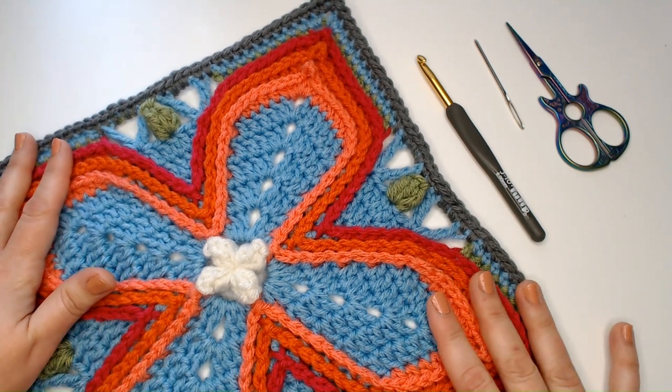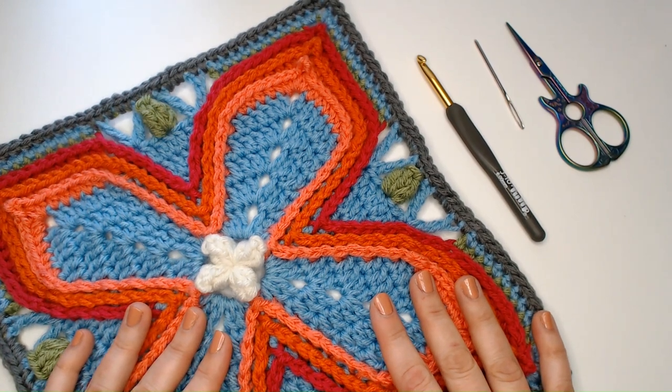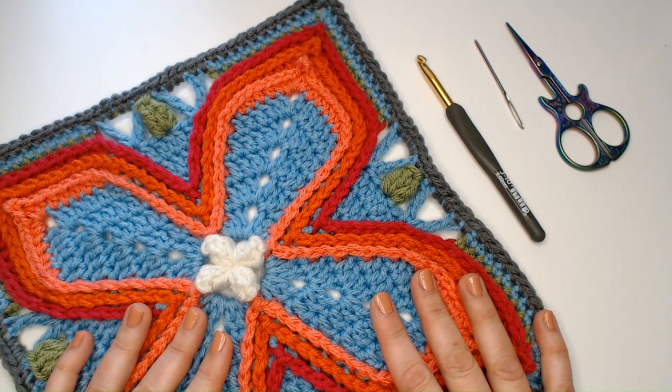So that's it for the Fairy Wings pattern. Thank you so much for coming along with me on this adventure, and I hope you love what you made. Have a great day.